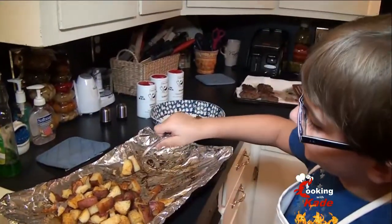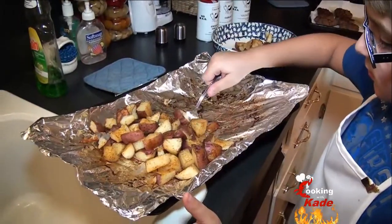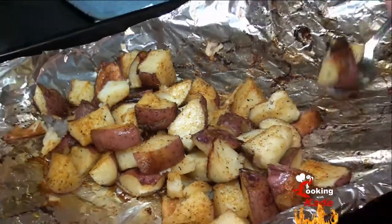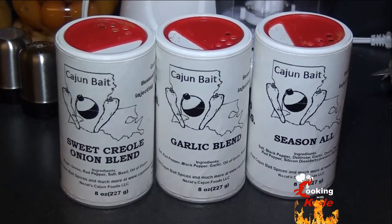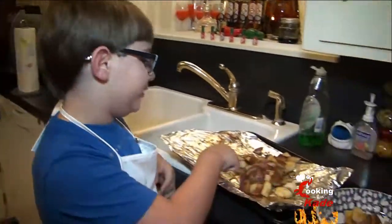We're trying a new seasoning on some roasted potatoes. We put all three of these products on our potatoes. This is our first time trying Cajun Bait — let's see how we like it.